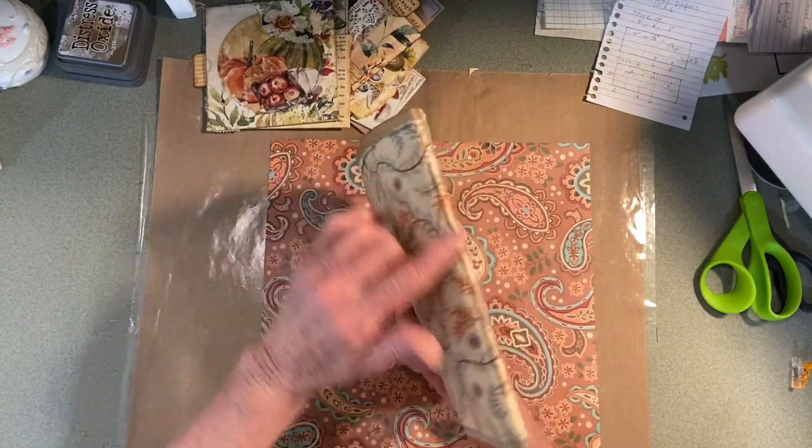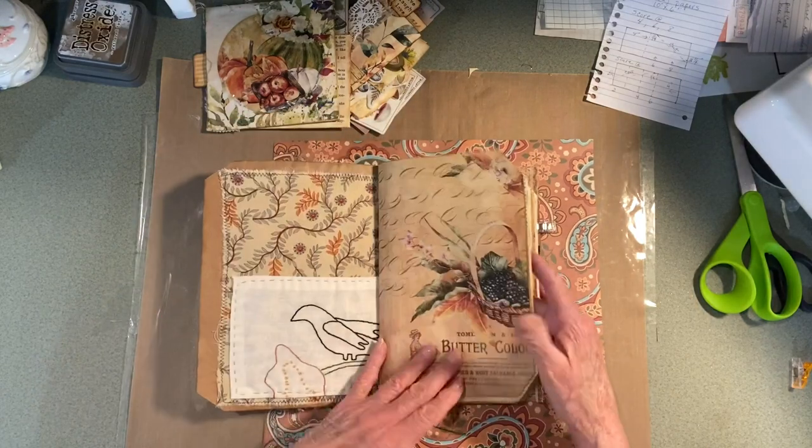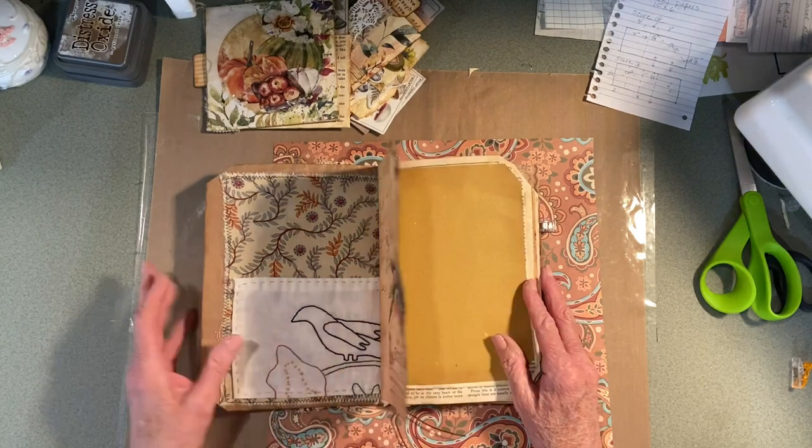I sewed in the signatures — one signature. I was going to make another piece of ephemera today and we'll see where we get from there.